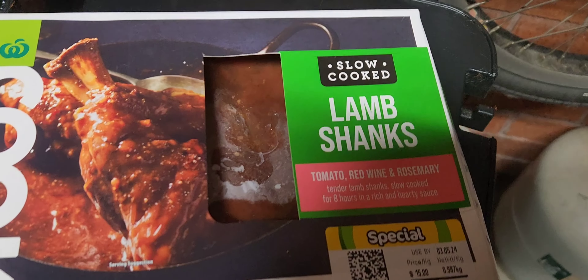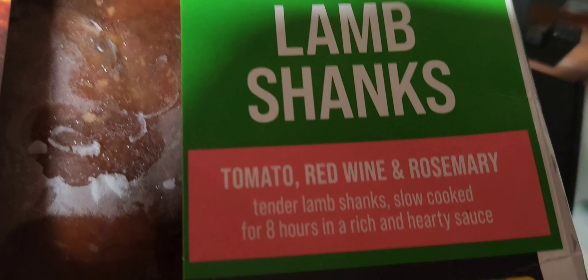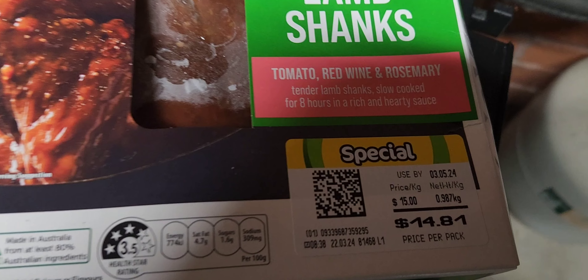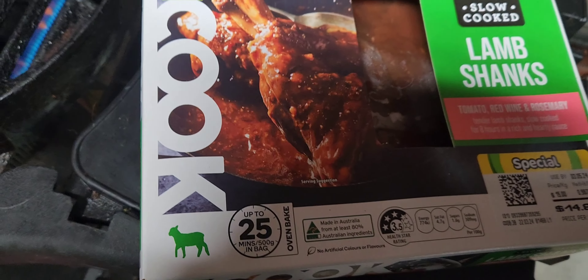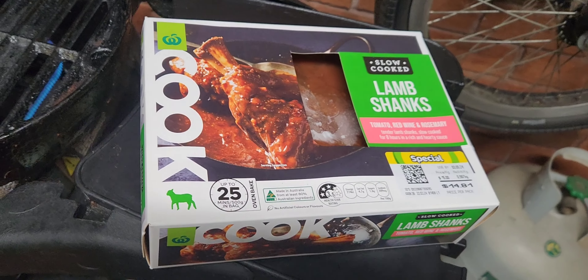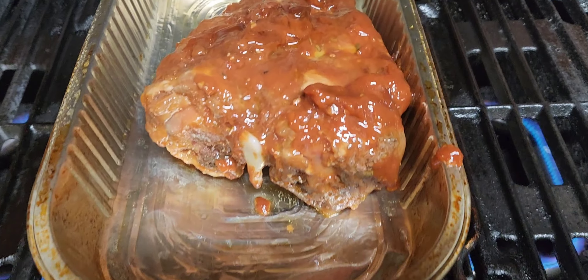So we're going to cook up some slow cooked lamb shanks with tomato, red wine and rosemary. It was a special at $14.81 for just under a kilo. It's mainly bone there, but we'll see how we go.